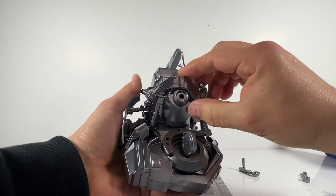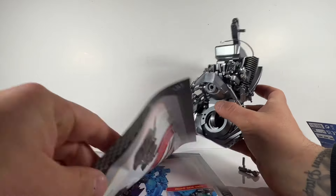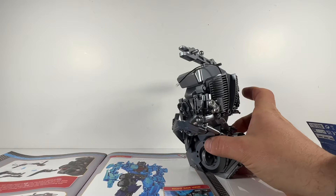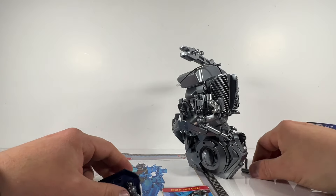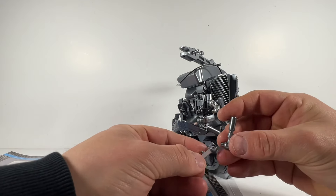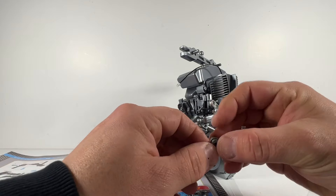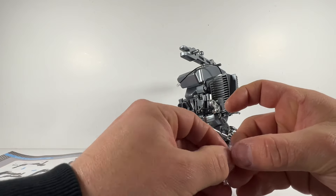It is quite sizeable — it is a large piece of equipment — and I think the overall figure is going to be a lot bigger than I originally anticipated. They do give you the measurements on the website, but the bulkiness of it is going to be much bigger than I anticipated. I cannot wait to see how gigantic it looks displayed on a shelf, and I'm just going to have to think of a really good way of displaying this because it is without a doubt going to be a centerpiece of anyone's collection.